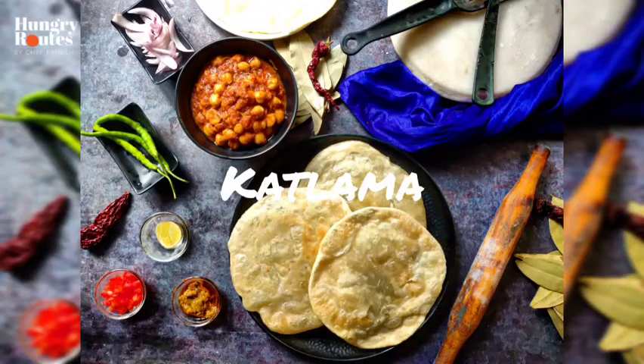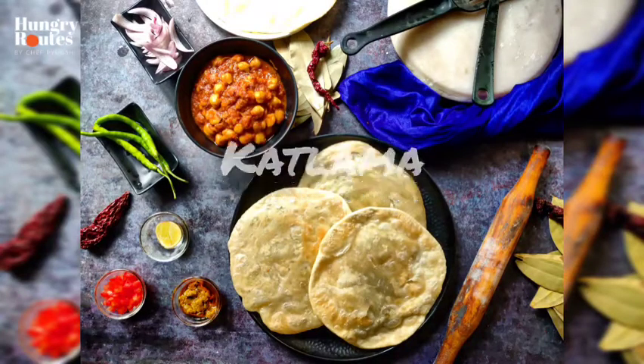Hello friends, I am your friend Chef Piyush, and welcome to our channel. Today's recipe is Katlamma.